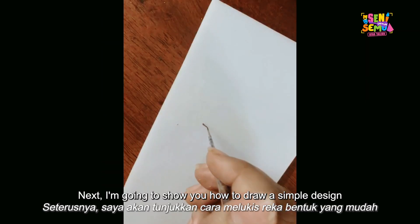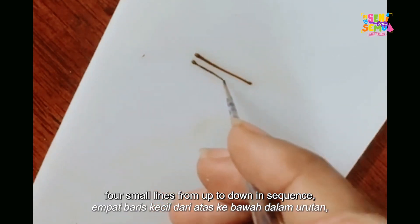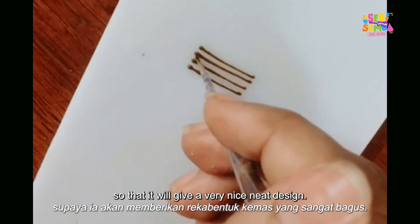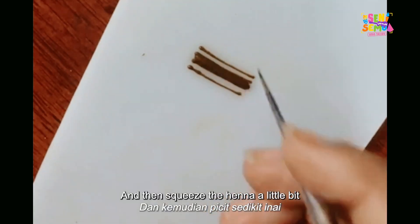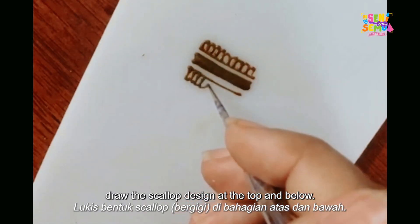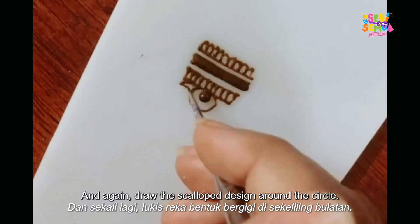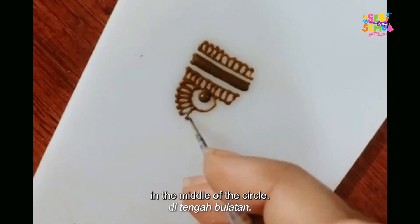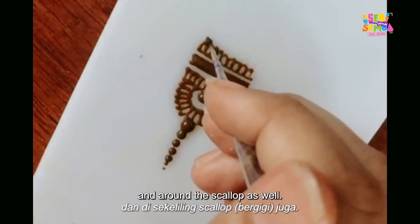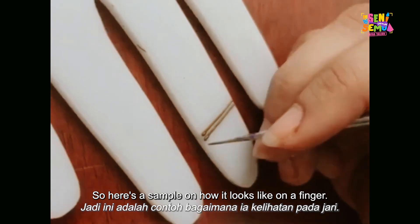Next, I'm going to show you how to draw a simple design for the fingers. For this design, draw four small lines from top to bottom in sequence. Make sure the lines are close to each other for a nice neat result. Then squeeze the henna a little and make a thick line in between the two middle lines. Draw the scallop design at the top and below, then make a half circle and draw the scallop design around it. You can place a dot in the middle of the circle, then add dots from big to small around the scallop.